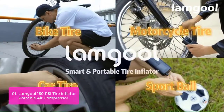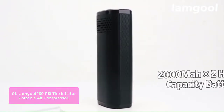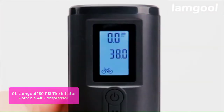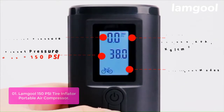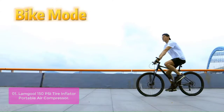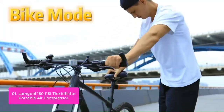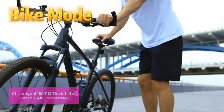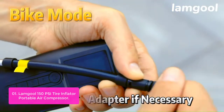List number 1: Lamble 150 PSI Tire Inflator Portable Air Compressor. The Lamble 150 PSI Tire Inflator is equipped with a hose and 3 adapters: press-to-valve, ball-needle, and swimming-ring nozzle. The max high-pressure capacity is up to 150 PSI / 10.3 BAR. Please switch to custom mode to get 150 PSI.